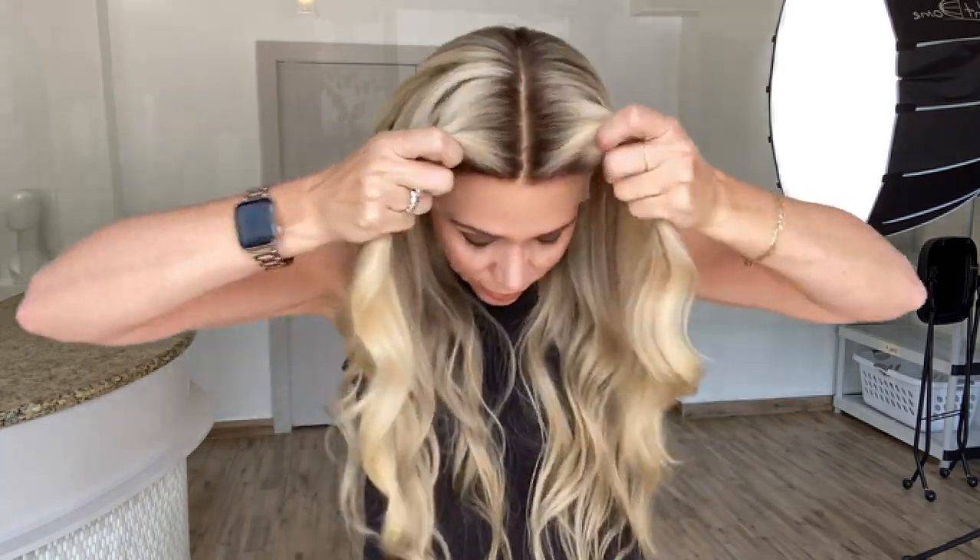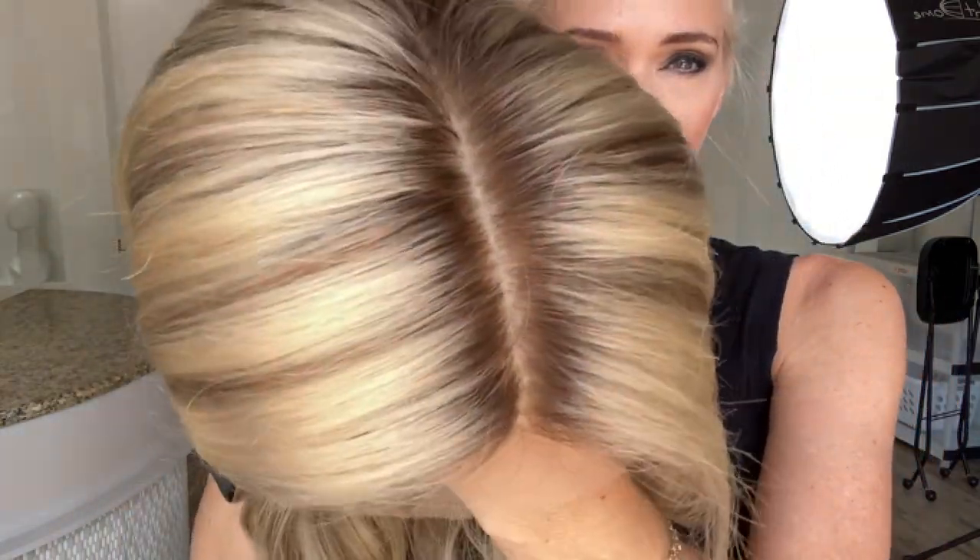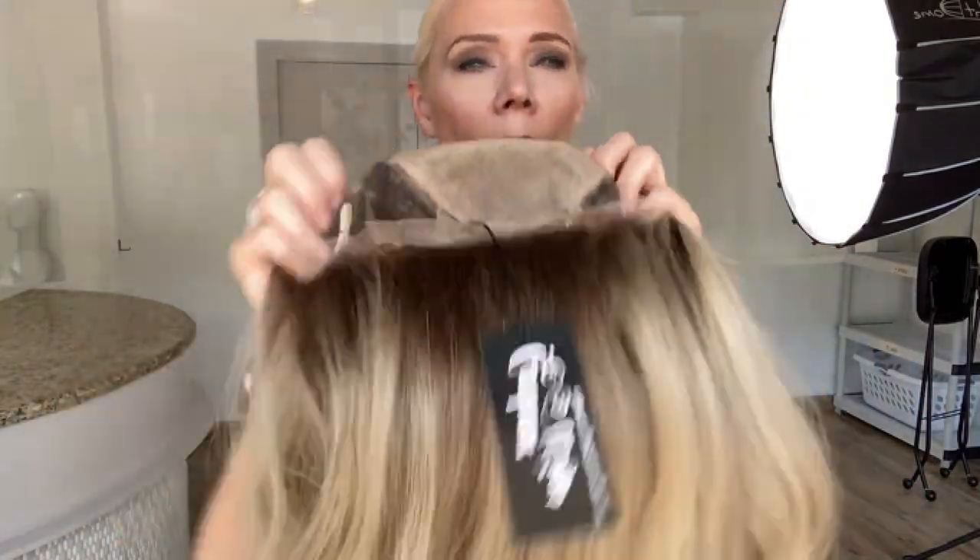Fully hand tied lace cap, very soft rooting shadow root. Got a level nine.